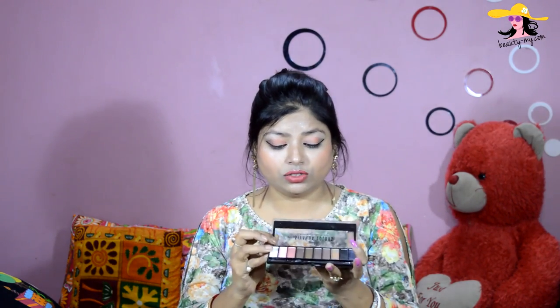Moving on to the eyeshadow palette itself — it's a normal sort of box. One thing I am missing is that they don't have a mirror in it. I wish they had a mirror, it would make applying the eyeshadow much easier. The box has a black matte finish with a border and a transparent section on top so you can see all the shades from above.